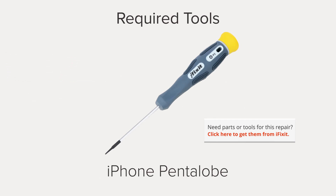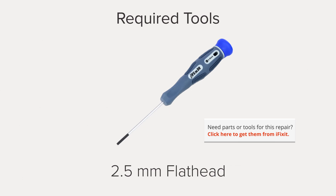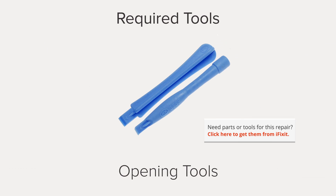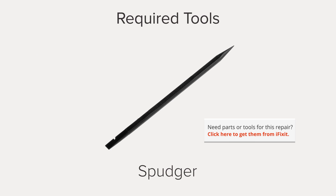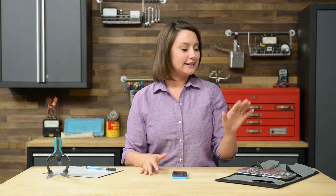Hi, I'm Gwendolyn with iFixit, and for this repair you're going to need an iSclack, a pentalobe screwdriver, a Phillips 000 screwdriver, a flathead screwdriver, plastic opening tools, a spudger, a SIM eject tool, and tweezers. I already have the majority of the tools I need in my ProTech toolkit, so I'm ready to get started.